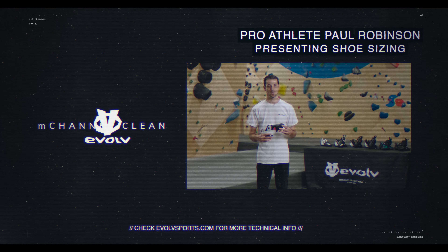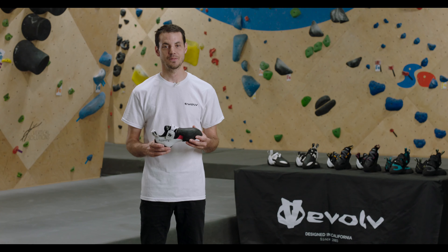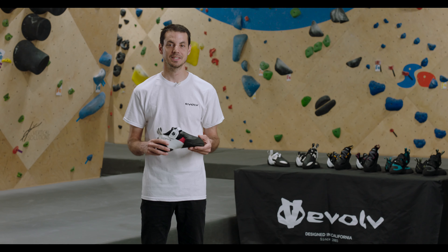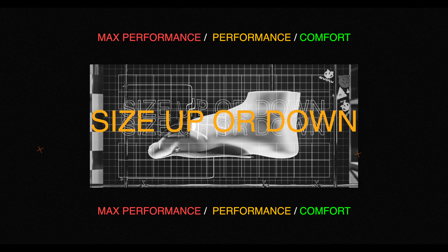If the shoe fits, wear it. At Evolve, we recognize that finding the right-sized climbing shoe is hard. Each foot has its own unique shape, and every project requires a unique style. To help identify your size, Evolve has categorized options into three groups based on your objectives.